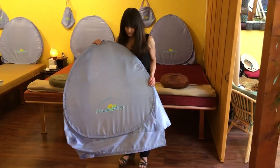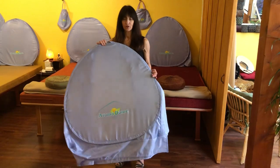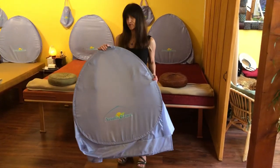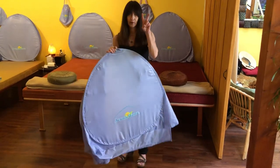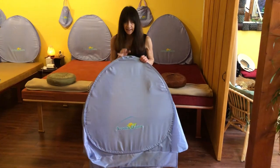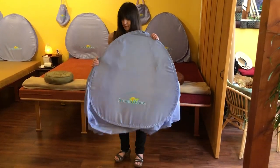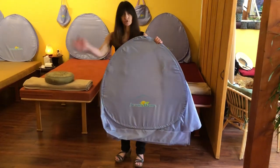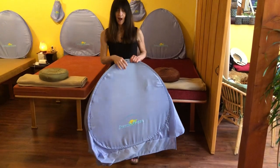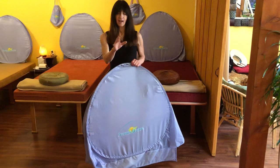As promised, I'm going to show you how to close and fold up your aroma dome. There are only two moves — that's it. It folds up the exact same as a sun shade for your car, or for you photographers out there, that round reflector thing folds up the exact same way. I'm going to turn my body so you can follow along.